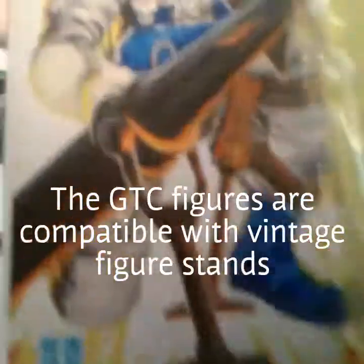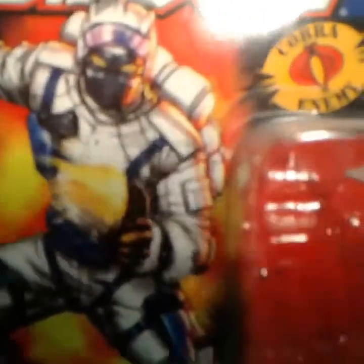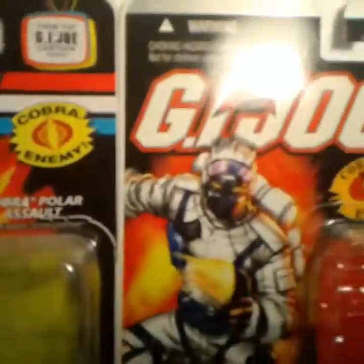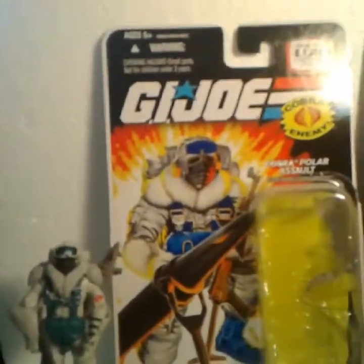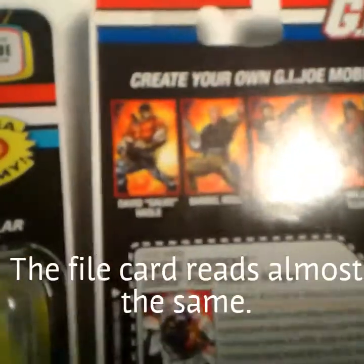Let's look at the difference between the card art. This is the card art we are used to, and this is the difference in the direct-to-consumer card art — totally different. You can see 'Cobra the Enemy' is different, and the art itself is completely different. Also on the back, it has six cells with the direct-to-consumer action figures that were available.